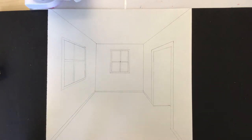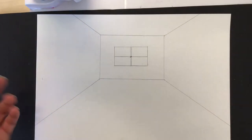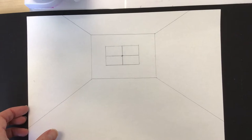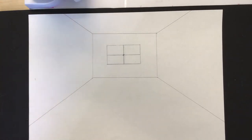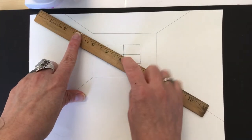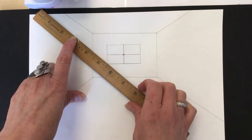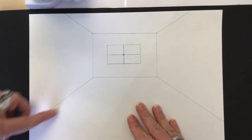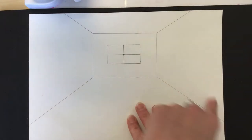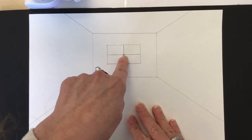So in this particular drawing — in any one-point perspective drawing, actually — there are two main rules. One of them is that if you have a line that's on an angle, it always goes to the vanishing point. That vanishing point that we made last week is right here in the center of our window, and that really directs the drawing with all these angled lines going here. So if you have an angled line, it is supposed to be drawn to this vanishing point.